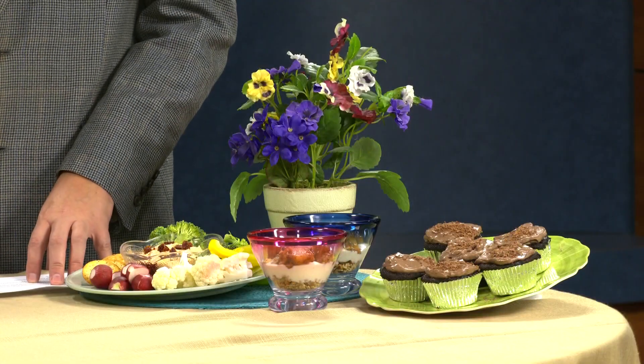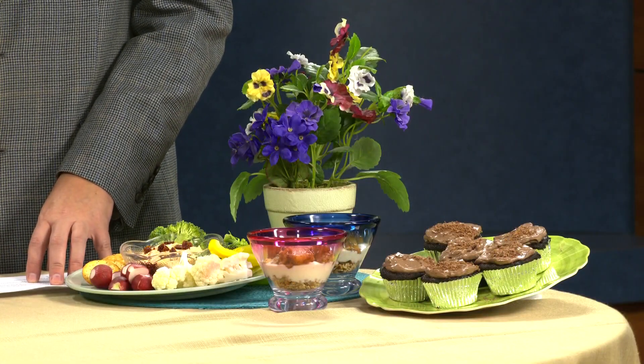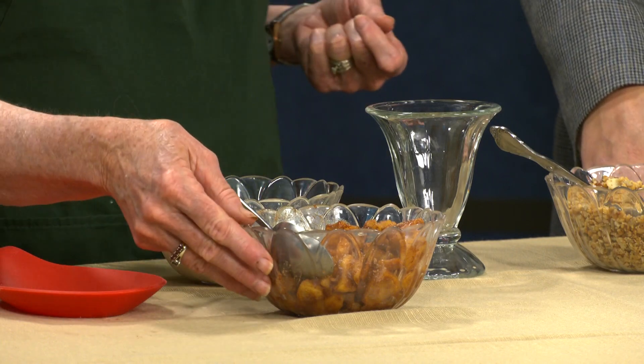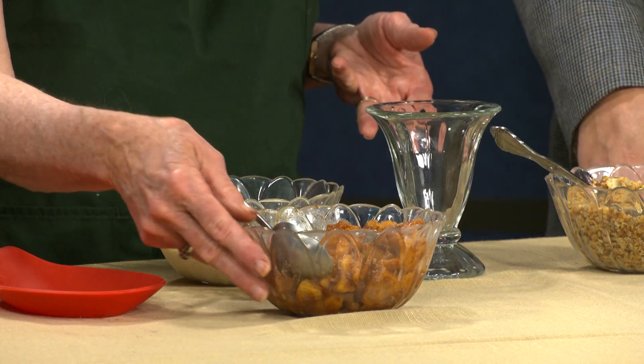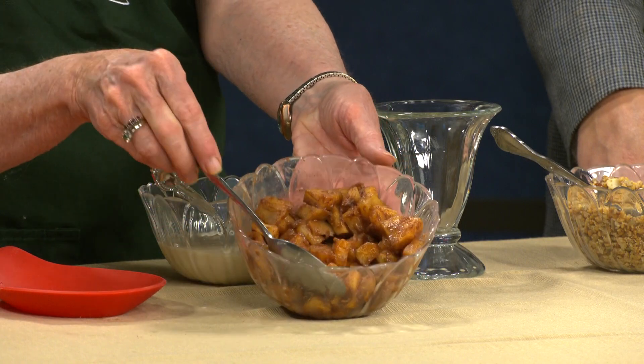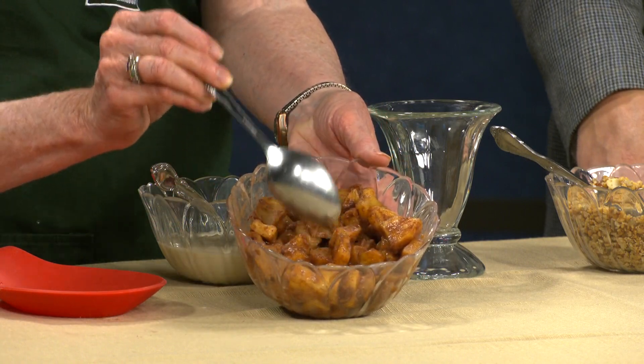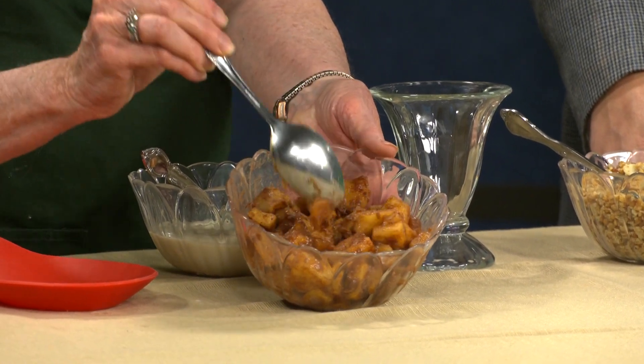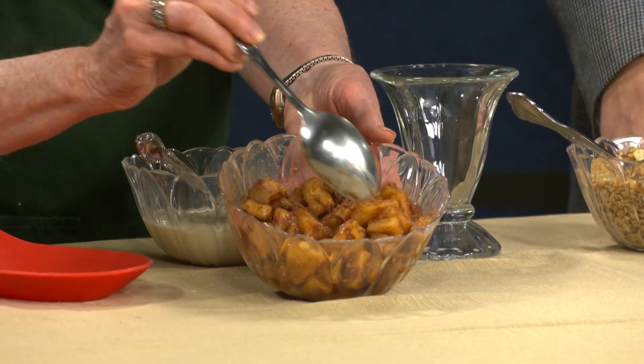I'm going to use a parfait glass here. The only preparation you have to do is she used four of the large Honeycrisp apples, cut them into one half inch pieces, and then put them in a skillet with butter and cinnamon and apple pie spice. Look how sweet it is. And then cook those till they were tender.